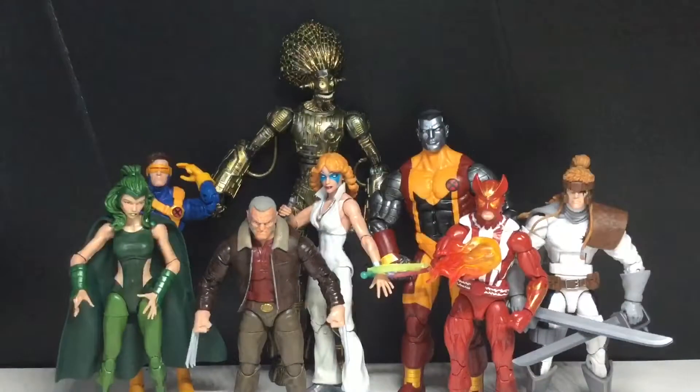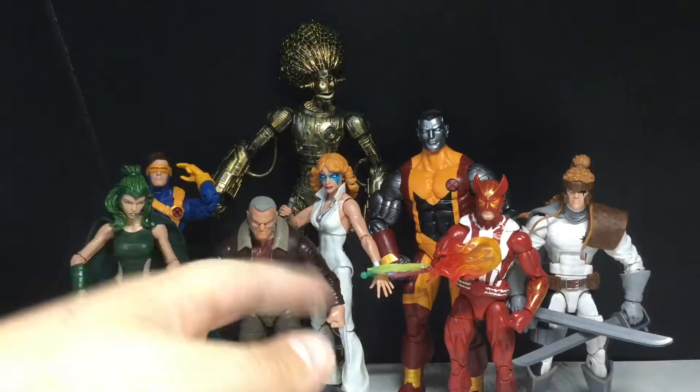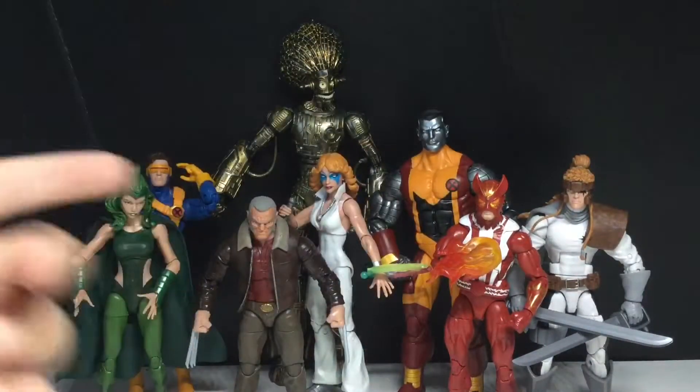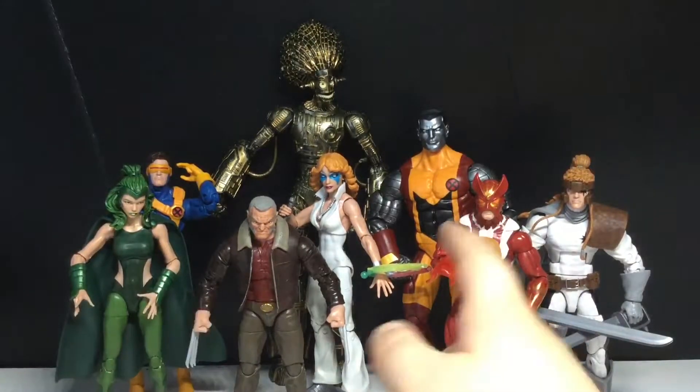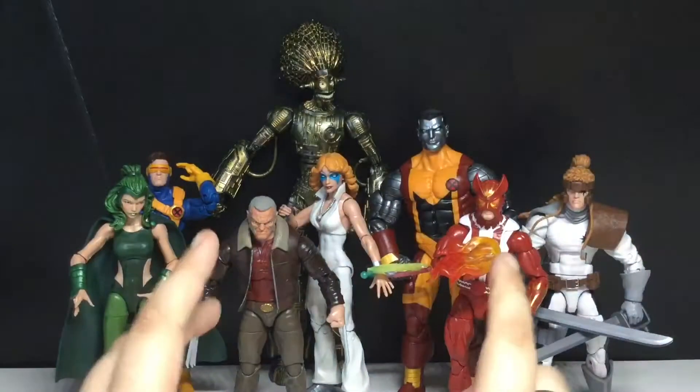We've got the entire wave all lined up here. I've got to say, this is a pretty solid wave, even though I don't know much about all these characters. I know obviously Colossus, Cyclops, and Old Man Logan, but that's about it. Solid wave — I think all these figures are amazing, except for one. I like how tall Colossus is.